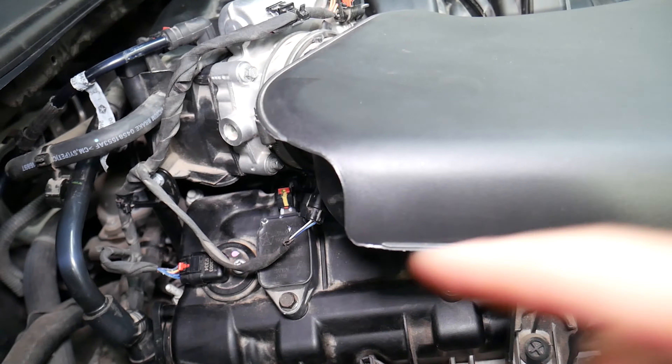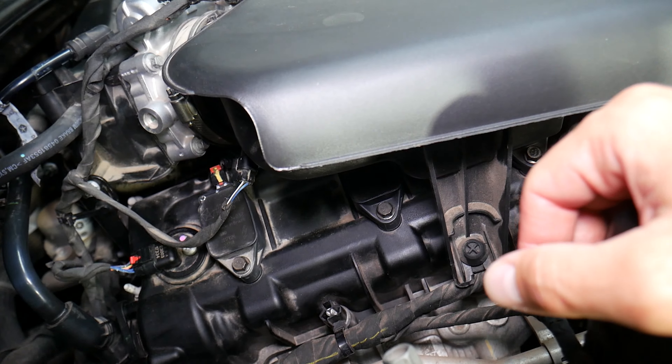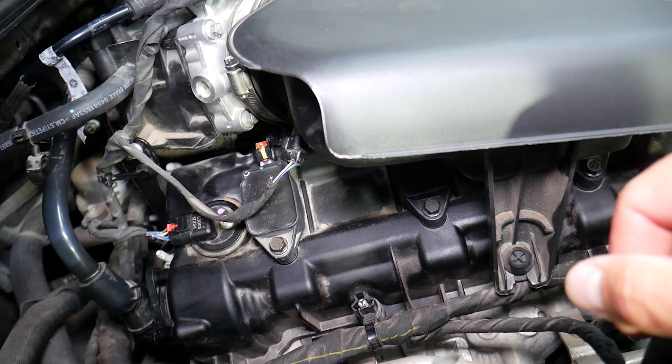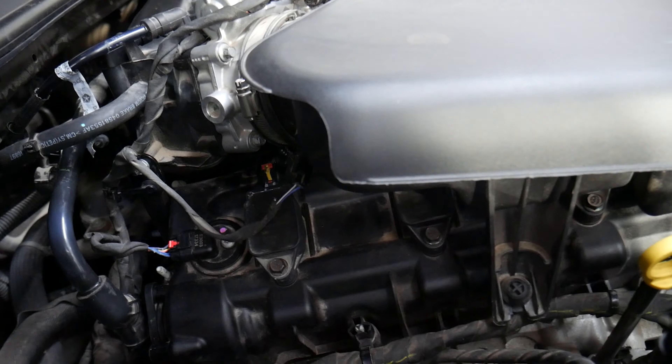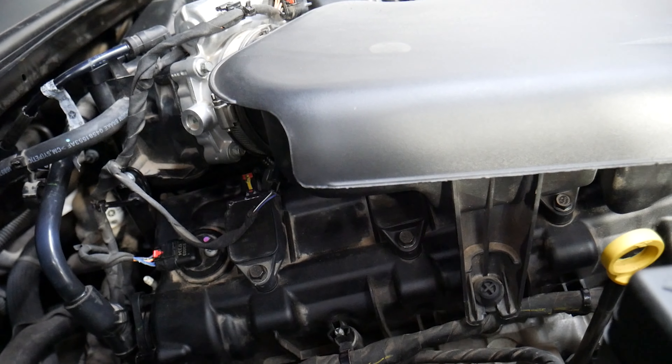But if that sensor fails, it can cause all kinds of trouble, because your car may start running overly rich, and that can cause further damage — even to the catalytic converters. So let's explain where the sensor is, how to actually remove it, and how to test it.